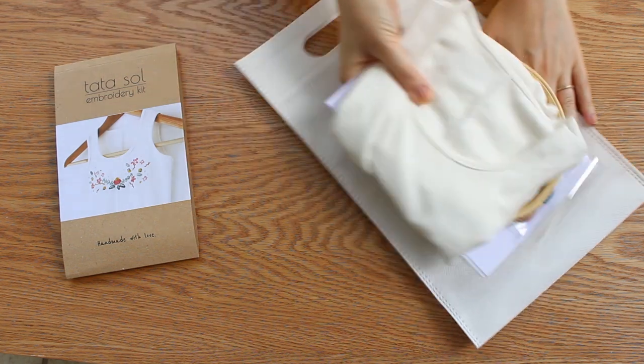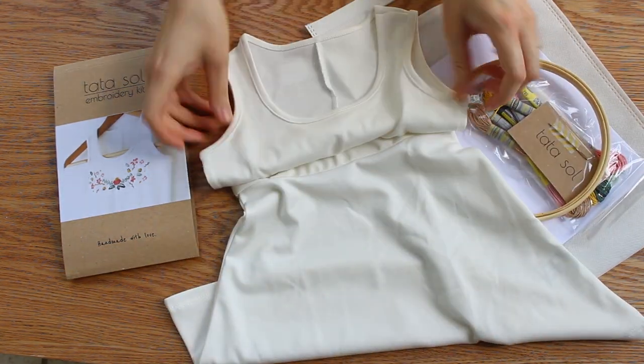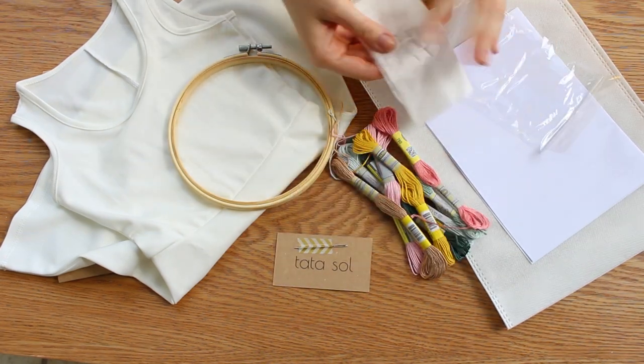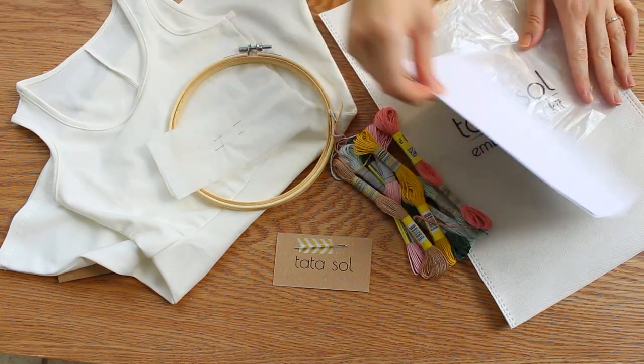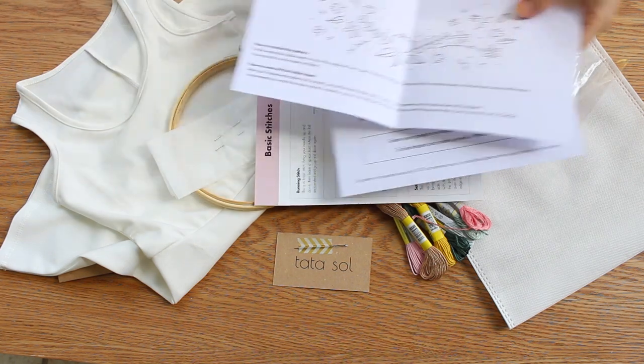First, you get a reusable kit bag and a dress, which you can pick up in the size you want when you order. Also in the kit: an embroidery hoop, embroidery needle, cotton threads, a washable pattern sheet, two pins, and instructions and a stitch guide.